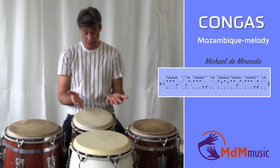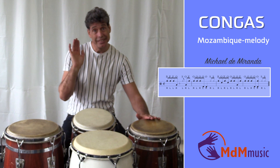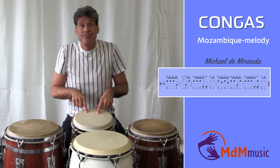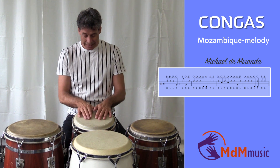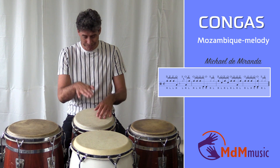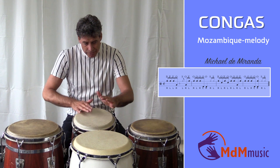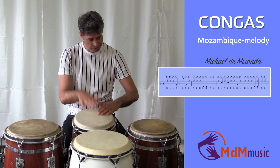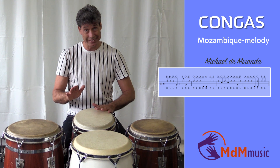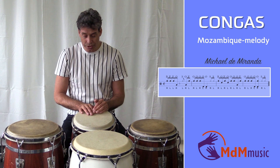So the last part is... Then two open tones on the quinto. One, two, three, four. And again: one, two, three, four.